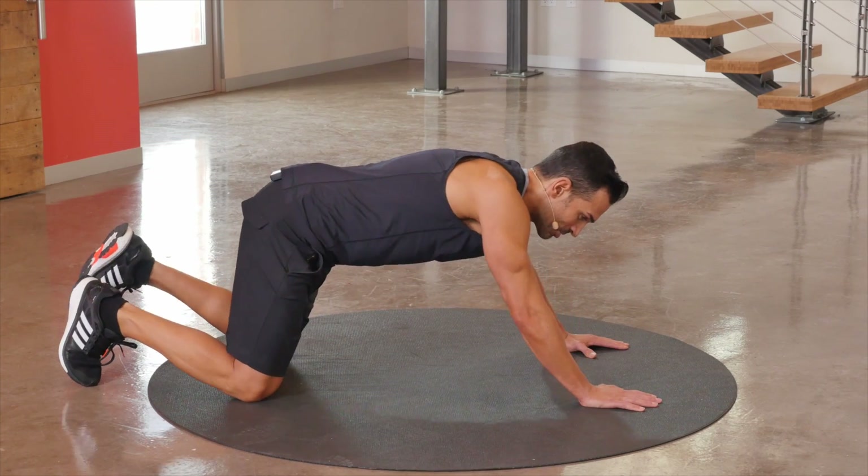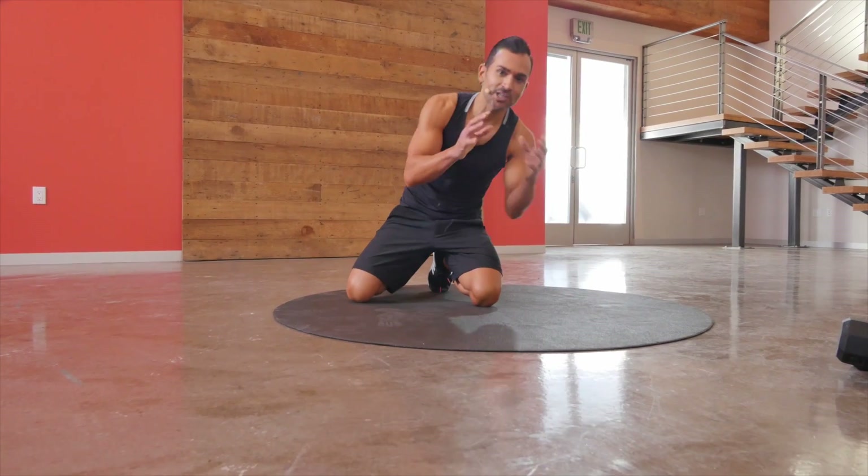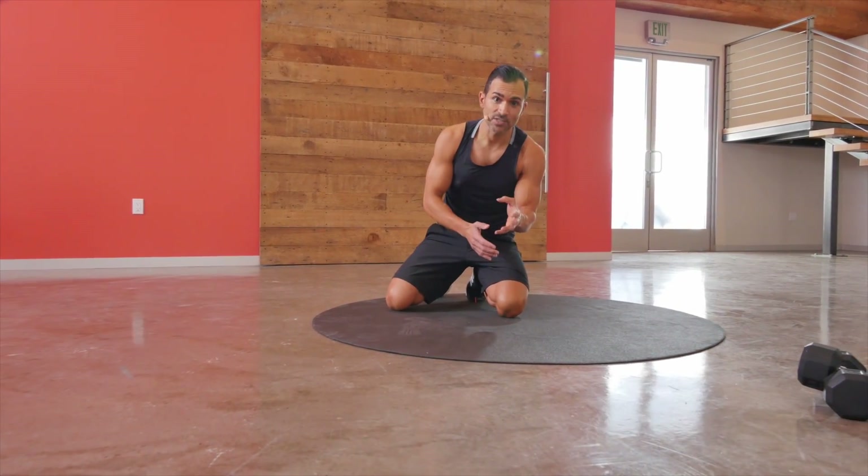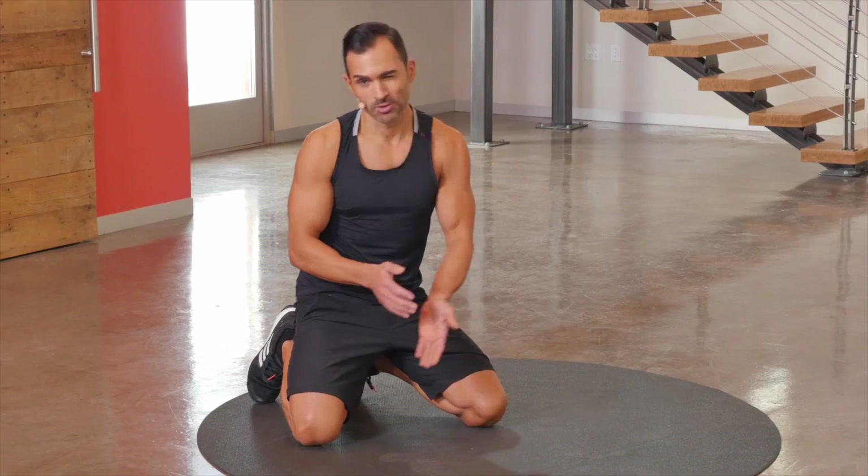But here's the deal — as you do a push-up this way, I want you to not cheat yourself. Only give yourself that progression and regression as needed. So only use the legs if you absolutely have to.